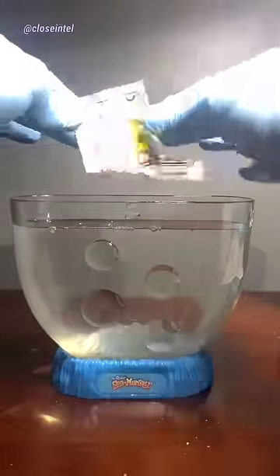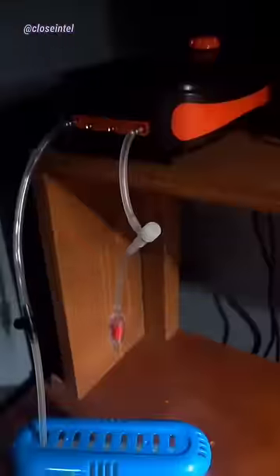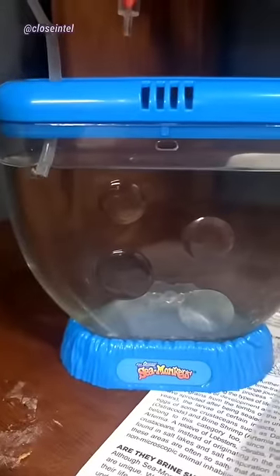Now I just need to add the eggs and wait. I also heard that they require a lot of oxygen the first week while growing, so I'm going to use this pump to give some once a day.